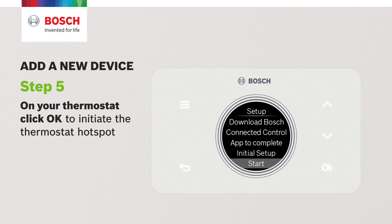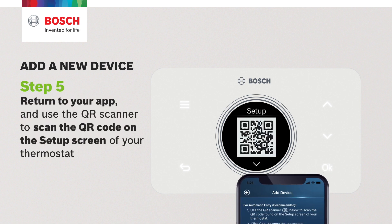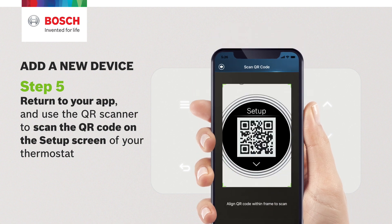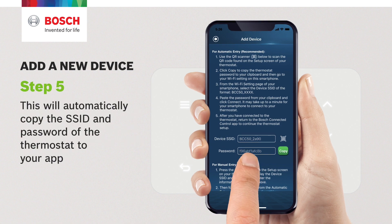Step 5. On your thermostat, click OK to initiate the thermostat hotspot. Return to your app and use the QR scanner to scan the QR code on the setup screen of your thermostat. This will automatically copy the SSID and password of the thermostat to your app.